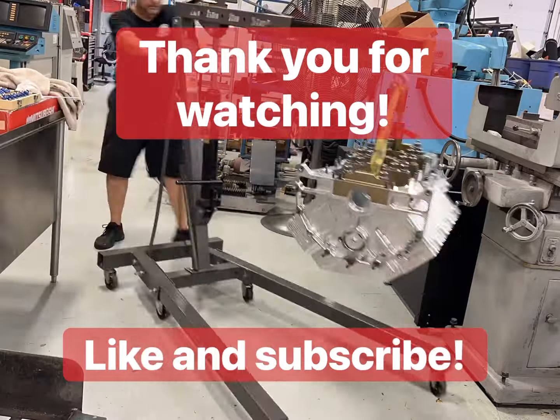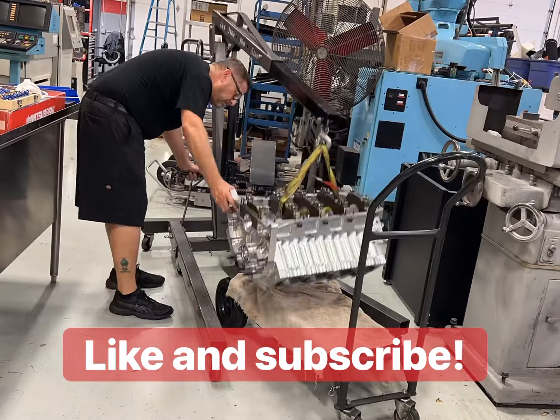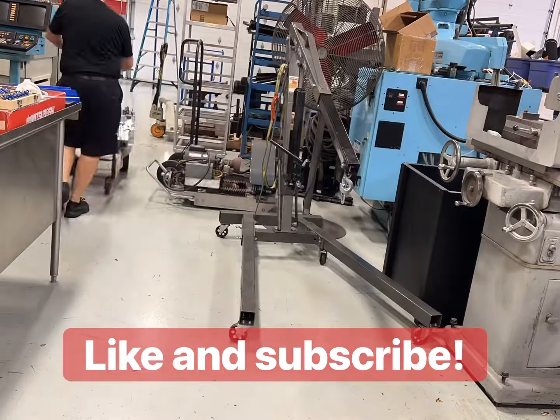Thanks for watching. I really appreciate all my followers. Stay tuned for more great content. Thanks again.